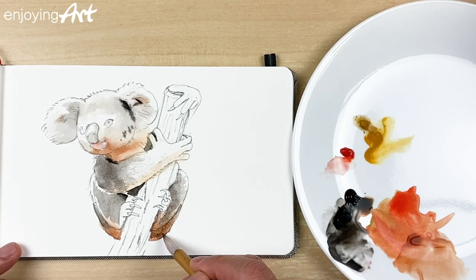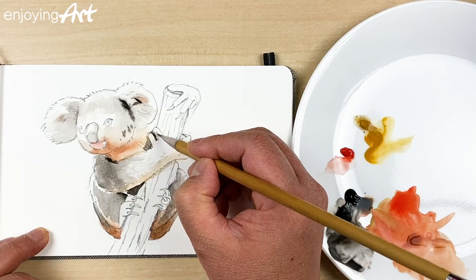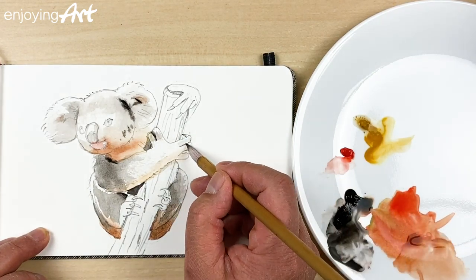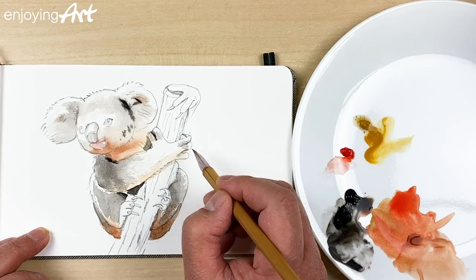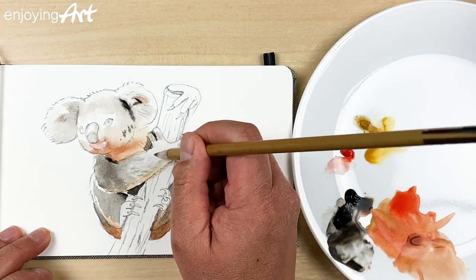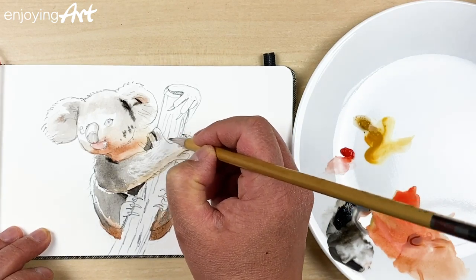A little bit darker over here — to separate it. Now the fingers also have a little bit darker here and here. This finger too. And a little separation there. I'm going to draw a few lines over here. If you have a good click to your brush, it really can help to draw all the smaller lines and smaller shapes.